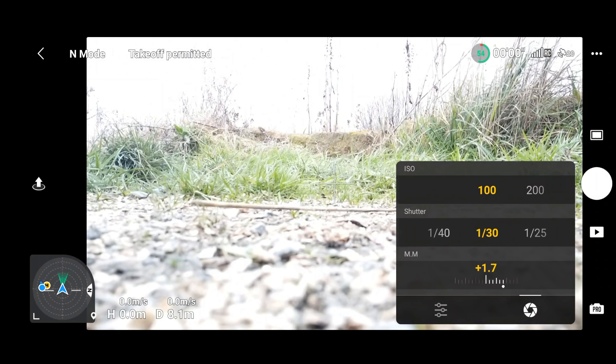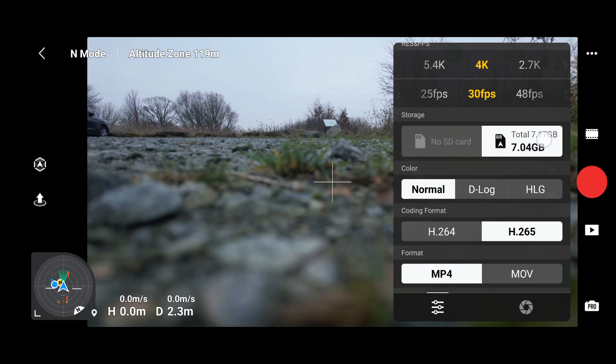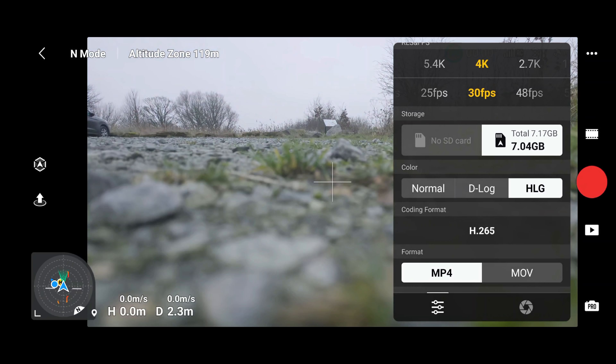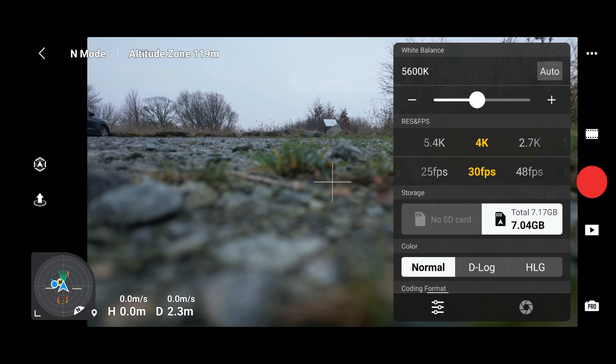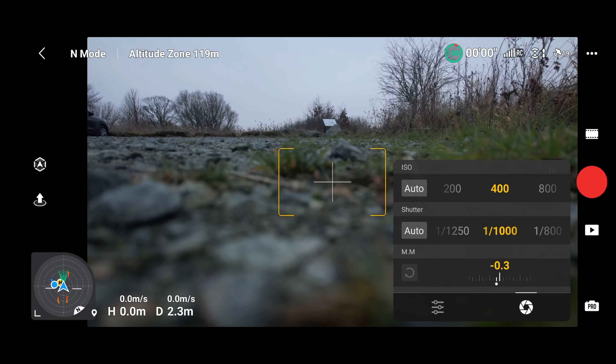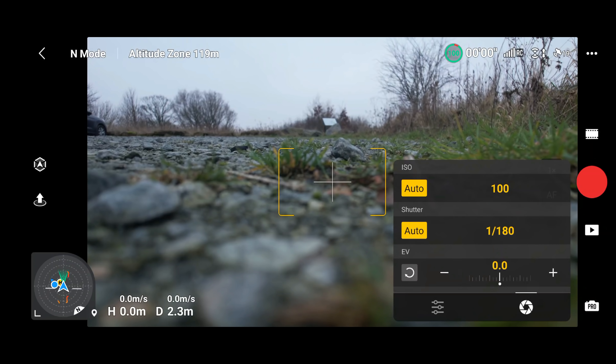On the DJI Air 2S the menu is slightly different. You have the option to select D-Log and HLG, and on the other tab there's the option to select Auto against the ISO and shutter speed — which is a bit bizarre because if you're in Pro settings you'd generally want to set things manually. If you can think of a reason why you'd want those in Auto on the Air 2S, let me know in the comments.